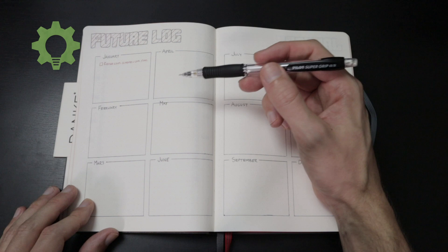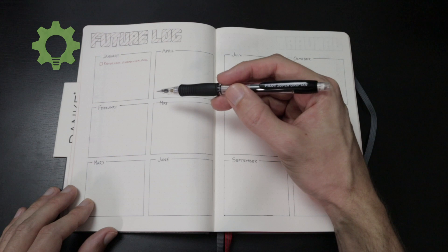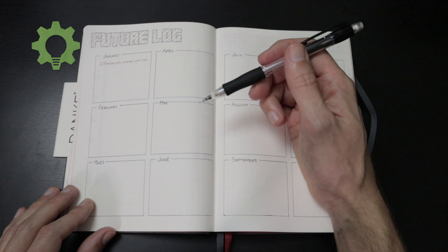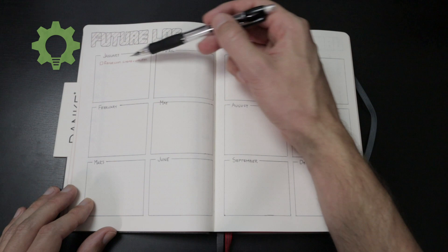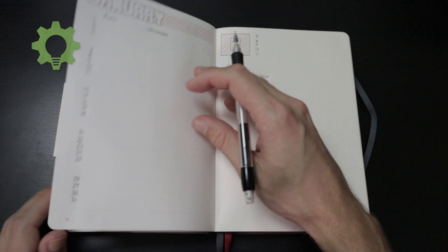This is the future log where I write stuff down that will happen in the future. And this was my first mistake, which is always frustrating, but I think it's an important one — so I welcome it because there will be mistakes, just live with it and embrace them. If I would redo this, maybe I would not have had January here since it's January at the moment. I could have started with February and this one could have been for 2026 instead, so I have stuff to migrate into next year. But I think this will work too.